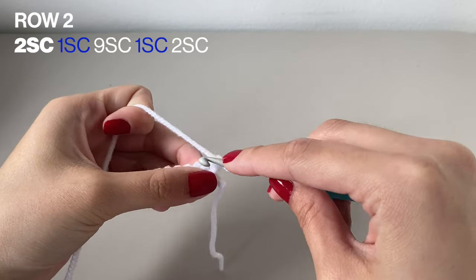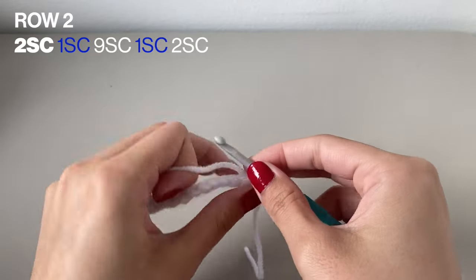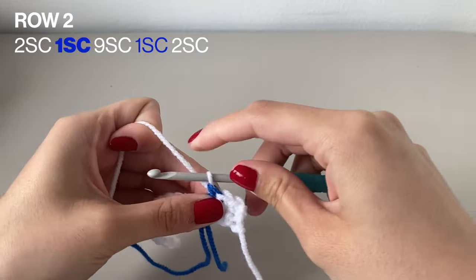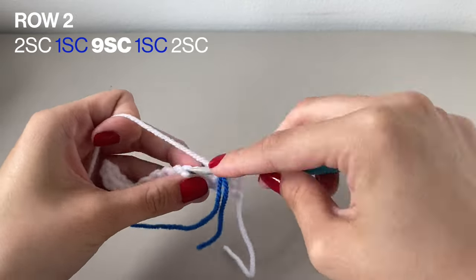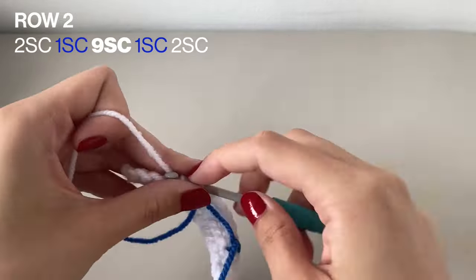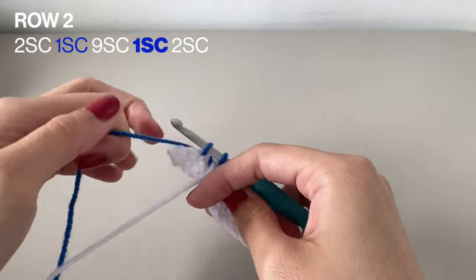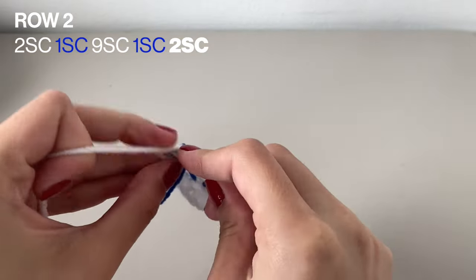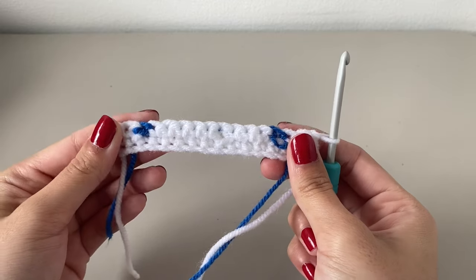Now moving on to row 2. This is the first row where you're going to start to include your second color. For this row, do 2 single crochets in your main color — for me that's white — then 1 single crochet in your secondary color, for me that's blue, which is the color I want for the star. Then back to your main color and do 9 single crochets. Once done with those, switch back to blue and do 1 single crochet, then finish with 2 single crochets in the white. Once you finish this row, do 1 chain and turn your work. Here it is done and here it is at the full length.